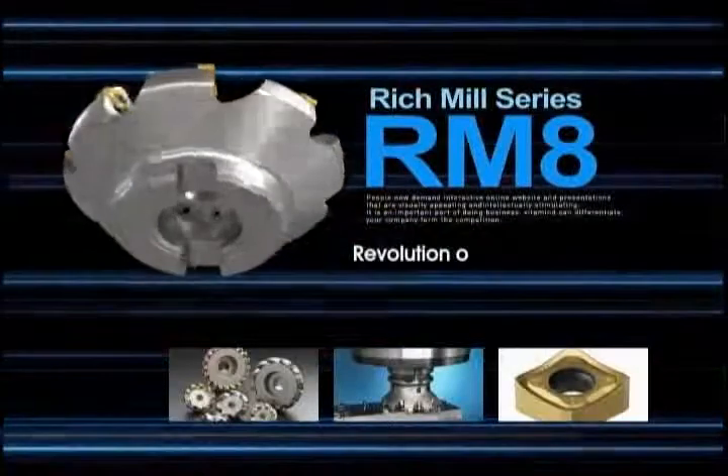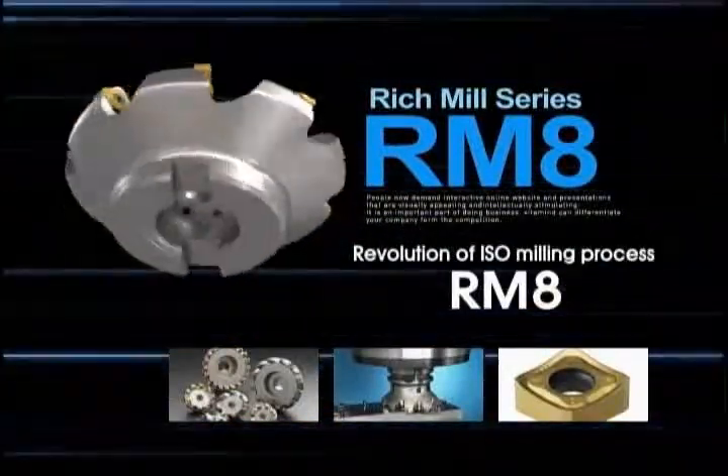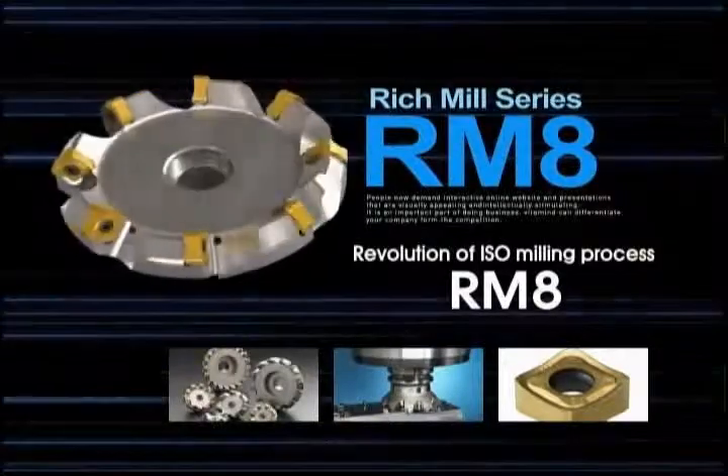Revolution of ISO Milling Process — RM8 is a milling tool actualizing our client's dream.